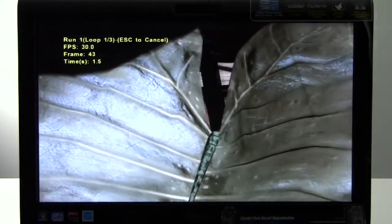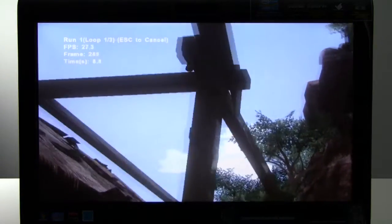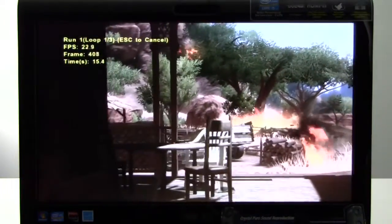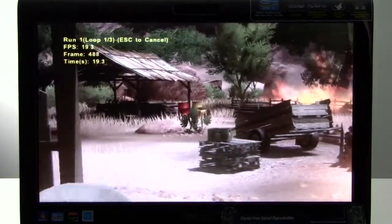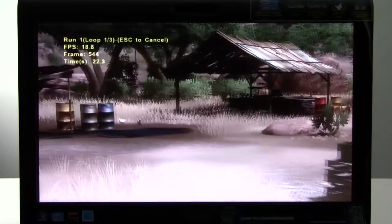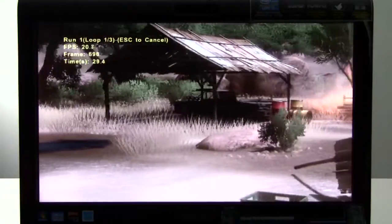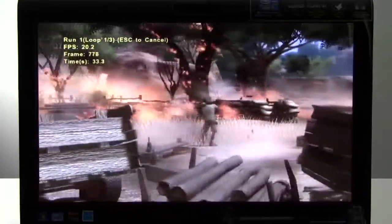Here we are running Far Cry 2. This is a DirectX 10-based game engine and benchmark. We have the image quality settings set to high and anti-aliasing is turned off. Resolution is set to 1280 by 720 — not quite native resolution for the panel, which is 1920 by 1080, but still 720p HD res. Image quality is looking good and frame rate is decent. We're pulling about 24 frames per second in this benchmark at these settings — not bad for the Radeon HD 6470M graphics engine under the hood of this all-in-one system.